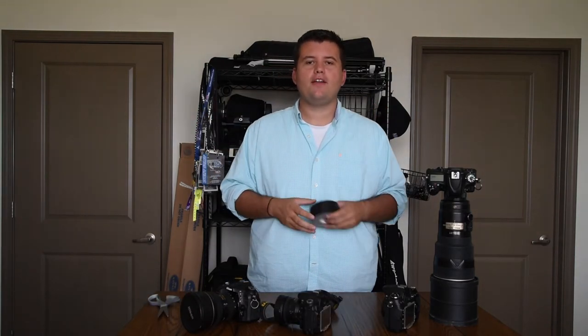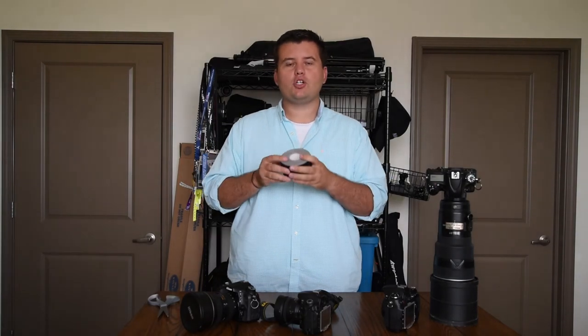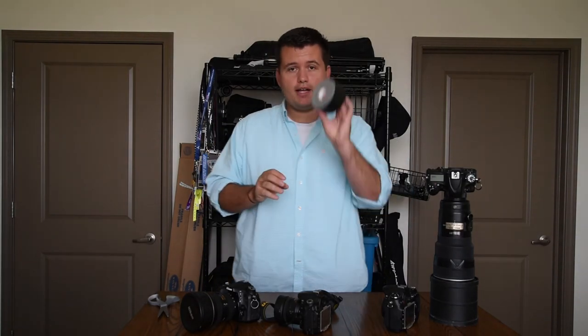Thanks for watching. I hope you got a little bit of something out of this. If you have any questions, you can comment below or you can message me. As always, thanks for watching and be sure to subscribe. Now excuse me while I go tape some stuff.